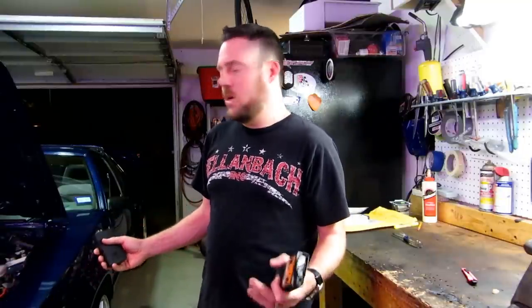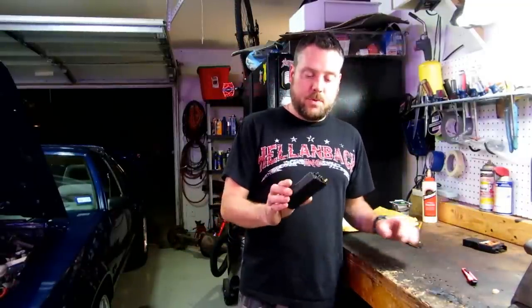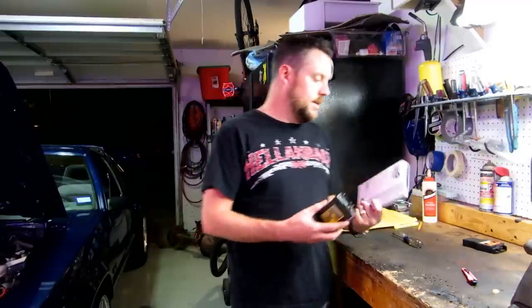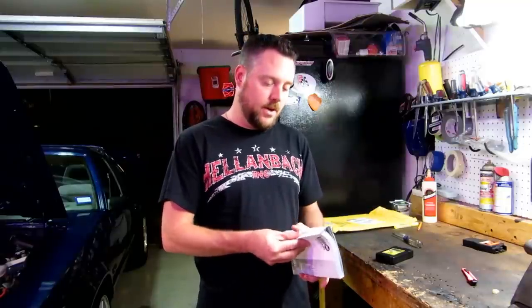These '86 Mustangs don't have a check engine light, so you don't really know if it's been tripped. On an '87 and up, it has a check engine light and any fault code the computer sees will trip that light on your dash. The only way to know is to plug in one of these scanners and see what codes are tripping. This scanner comes with a hefty book — the English portion is a good read. It gives you a history of the Ford EEC computer systems, basics of Ford fuel injection, detailed steps on how to run this tool, and a list of error codes so you don't have to look them up online.